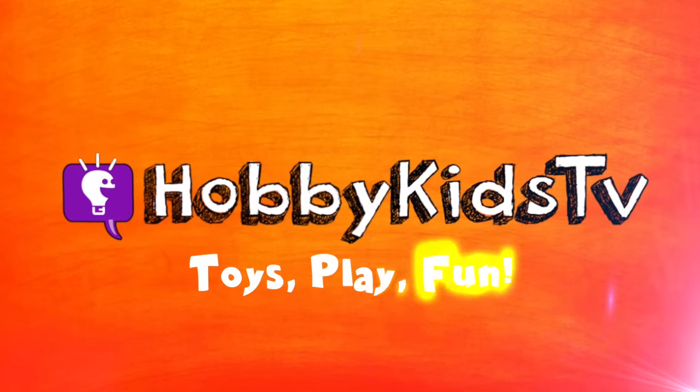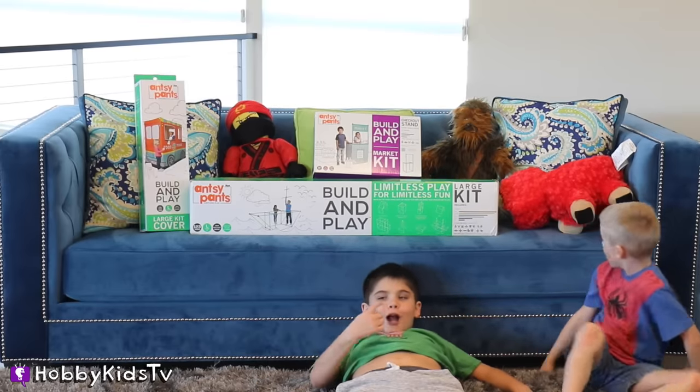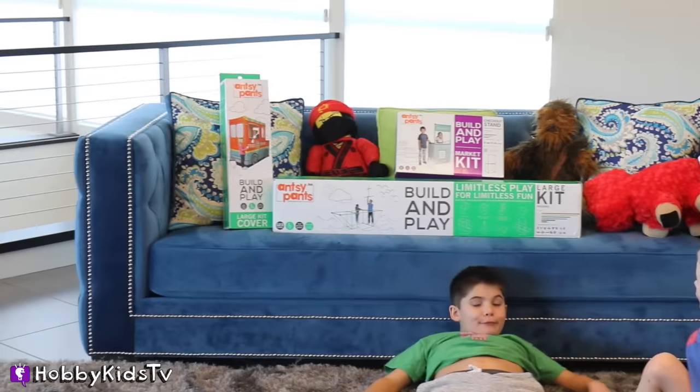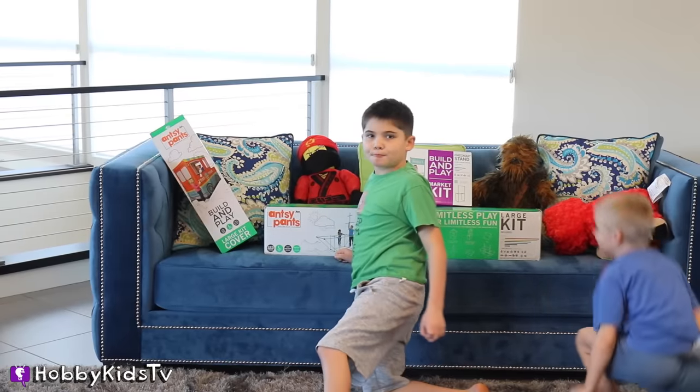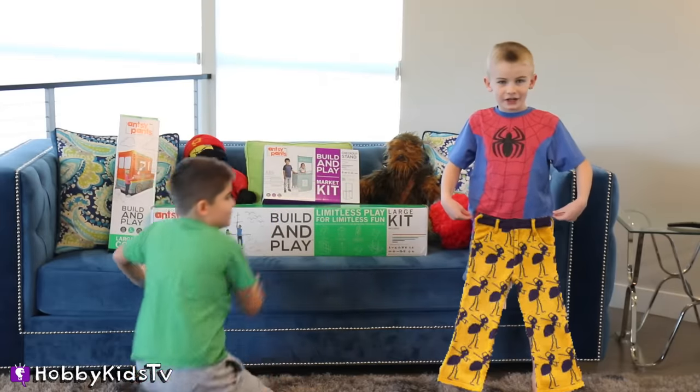Hobby Kids TV! It's build and play time with the Hobby Kids, and a food truck that we're going to build made by Ansy Pants. Ansy Pants? I want to put on these pants that are made of ants.